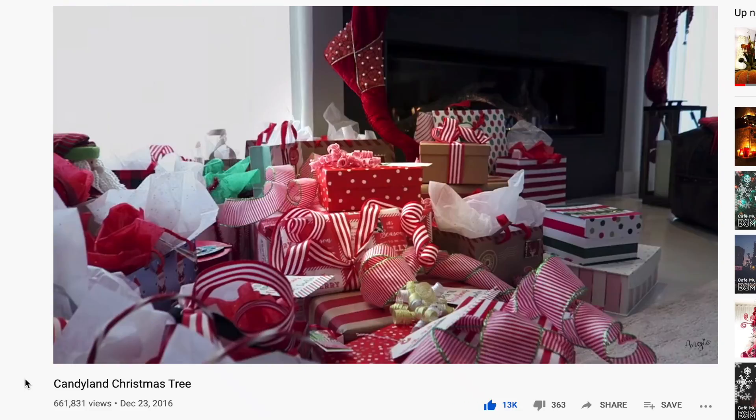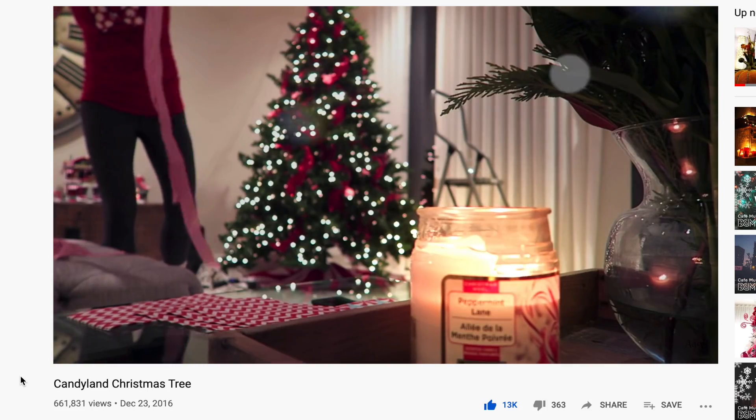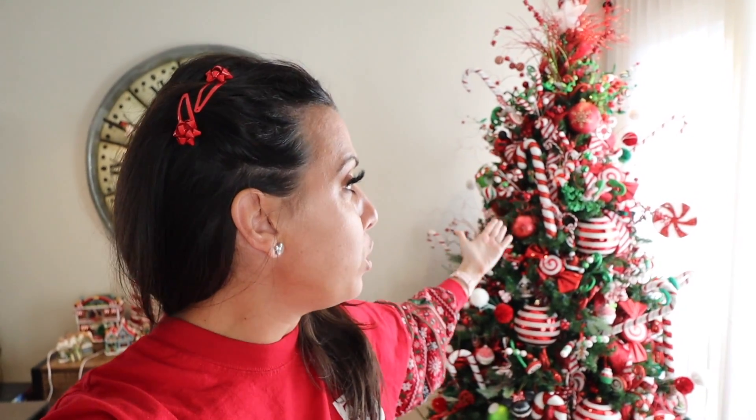What is up, you guys? Welcome back to my channel. For today's video, I'm super excited about this. I am redoing and updating one of the most popular videos I've ever done, which was how to decorate a Candyland Christmas tree.